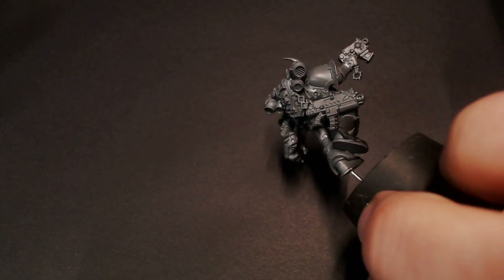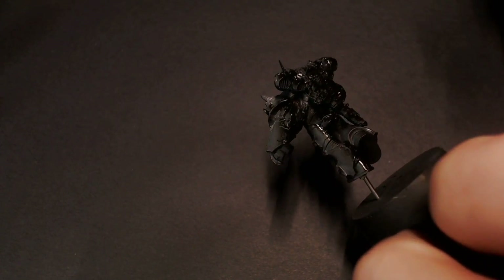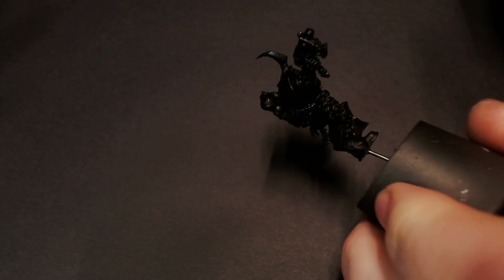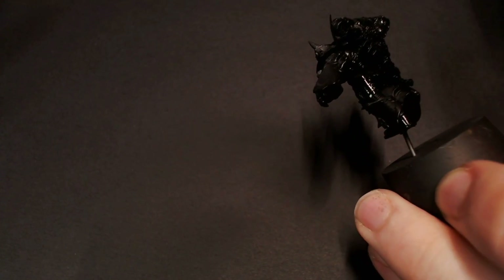So we're going to get started off with our normal base coat of Stynylrez primer. Prime this model up nice and clean, just focusing all over the model and making sure you don't let the primer build up too thick in any given place.